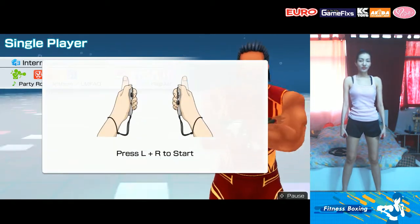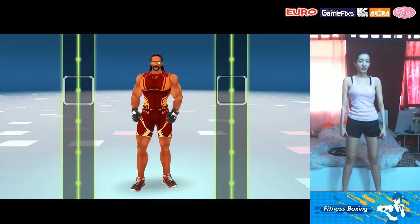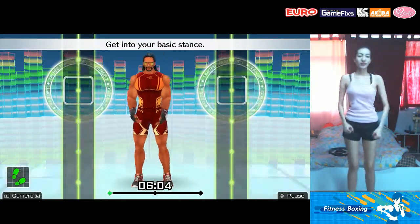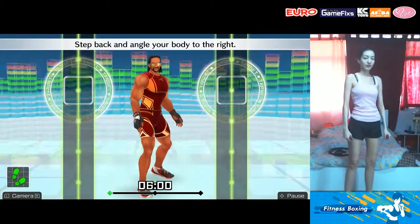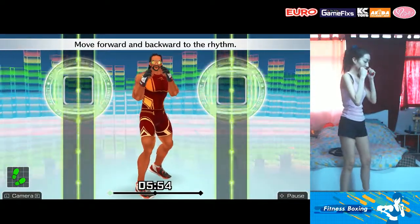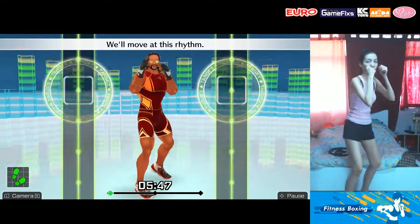Let's get started. Let's get you moving comfortably. Get into your basic stance — step back and angle your body to the right. Right hand by your chin, left hand in front of your face. Move forward and backward to the rhythm: one, two, one, two, front, back, front, back. We'll move at this rhythm.